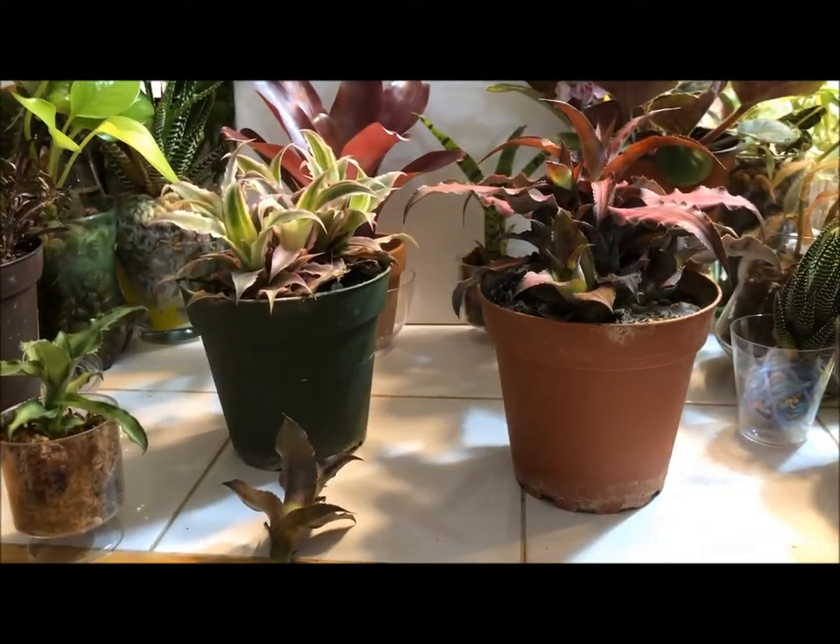If you don't have one, I definitely suggest going out and getting one — Cryptanthus, the Earth Star. Hope you enjoyed the video. As usual, subscribe, give a thumbs up, and any questions just give a holler.